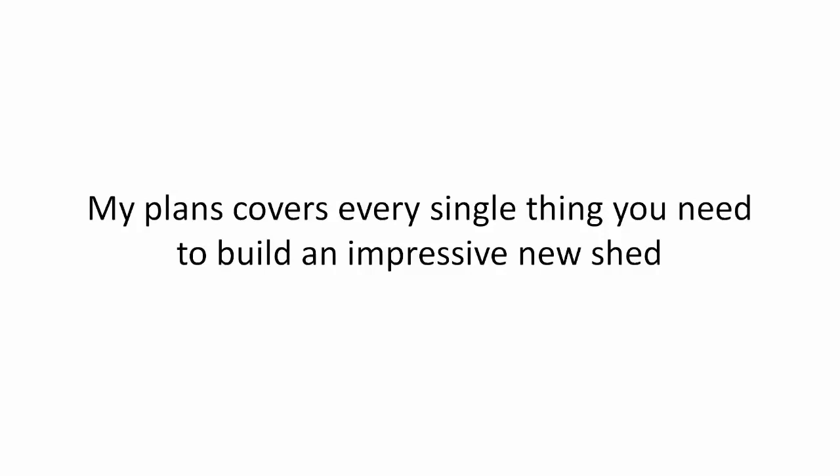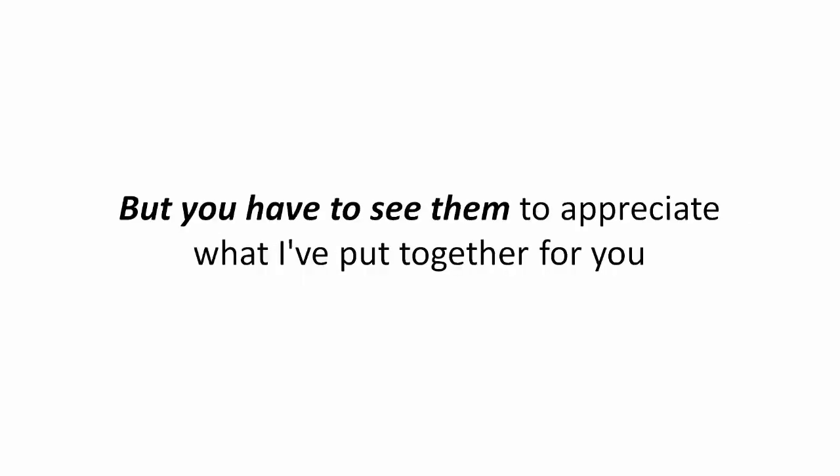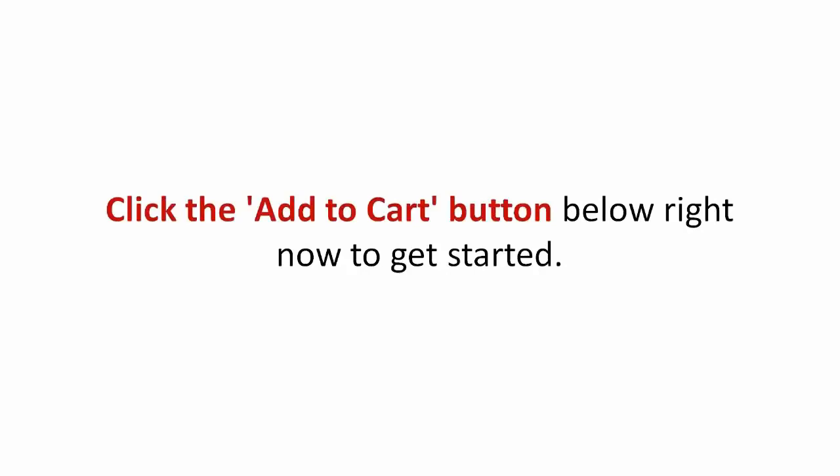My plans cover every single thing you need to build an impressive new shed that will get the awe and respect of the most seasoned woodworker. But you have to see them to appreciate what I've put together for you. Click the Add to Cart button below right now to get started.